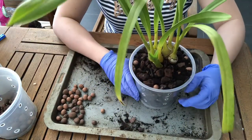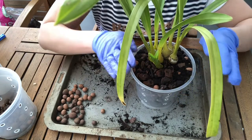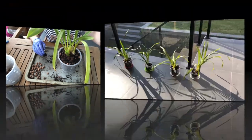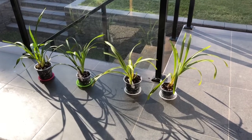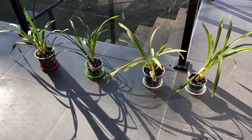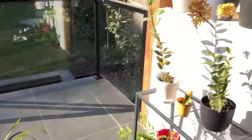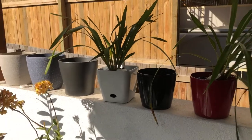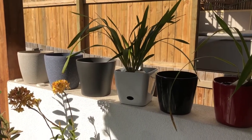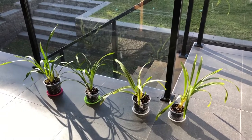So Cymbidium Foxfire Amber, you better bloom for me next year! Here are my four repotted cymbidiums, just draining the excess water into the saucers, and then I will put them back up on the shelf where they live. All right guys, thanks for watching — I'll see you all next time.